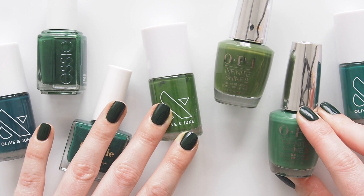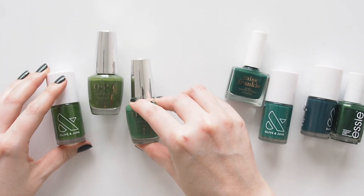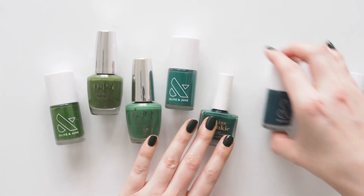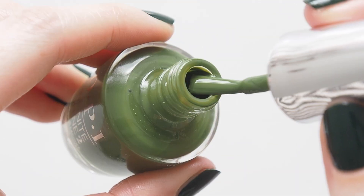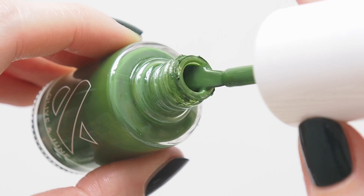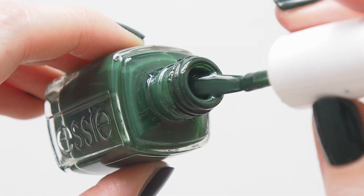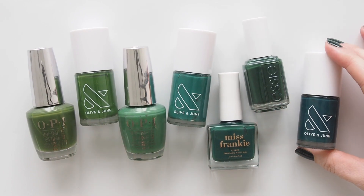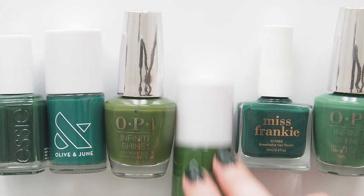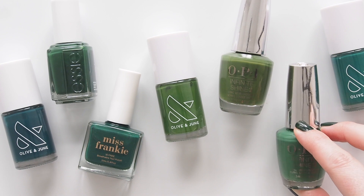Now green is a broad colour group. Don't get me started on mint and sage polishes — love those two, but we'll save them for another time. Sticking to deeper, classic, rich greens here, starting with olive and hunter greens and gradually getting deeper with emerald and forest tones, plus some nail painting tips along the way. You can find my original nail tutorial linked below for a complete at-home mani routine; due to share an updated version in the new year.